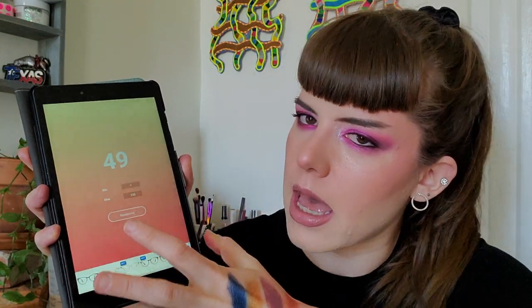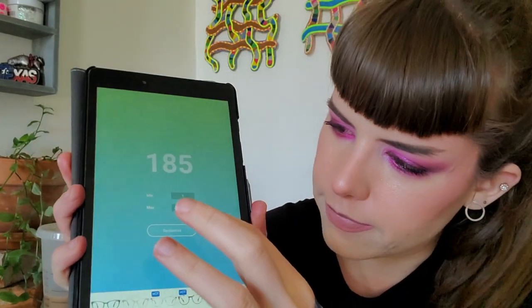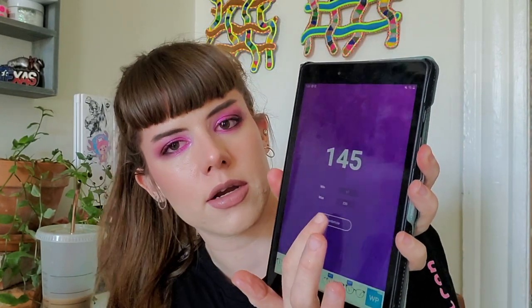Number one — it always has 41 as the first one. Then 185. Then 31 and 24 — those are some early numbers. Then 145. Let me look at what those are. 31 is Baywatch, which is currently in my project, so let's re-roll another number.